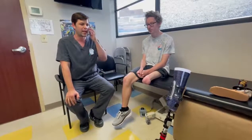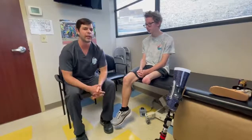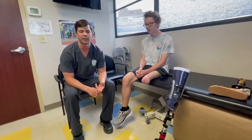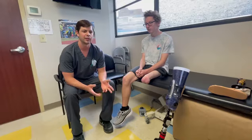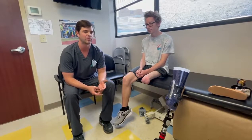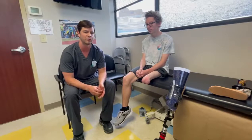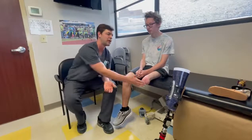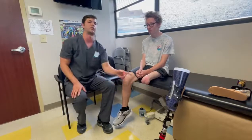Last time I saw him was in 2018. He came to us from another provider wearing a gel liner with a lanyard strap, and he had a lot of issues with dermatitis and folliculitis, which happens a lot with liners. The hygiene challenges of liners combined with the lanyard suspension system created a lot of pistoning for him.